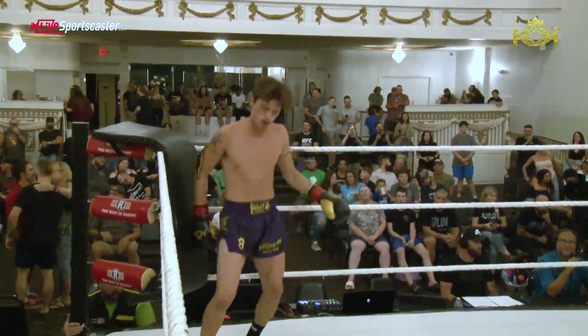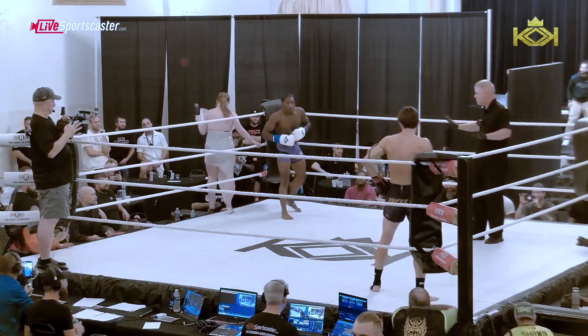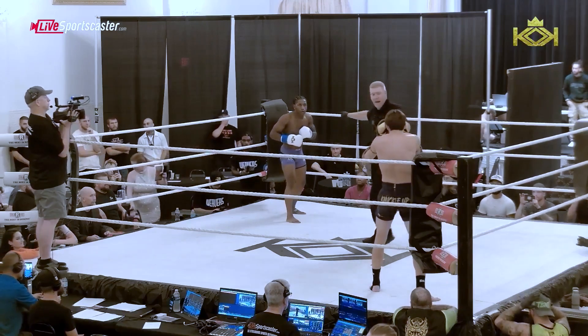Oliver is pumped up. That's what I'd like to see here for our main event — Winston Williams versus Brandon Oliver, 147 pounds.